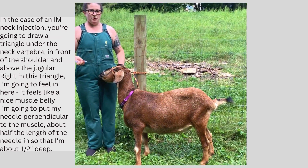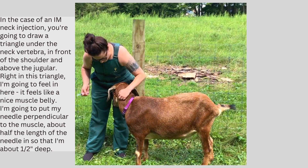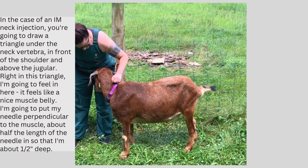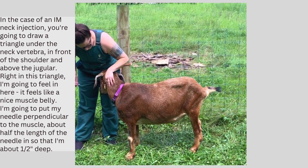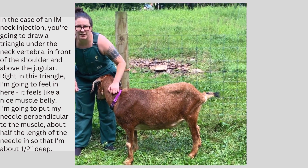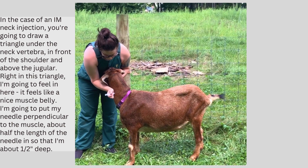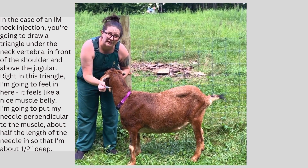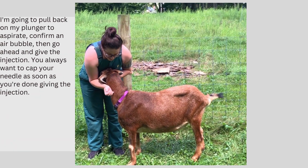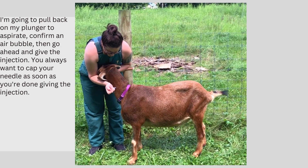In the case that you're going to do an intramuscular neck injection, again you're going to make that triangle above the jugular, in front of the scapula, and below the neck vertebrae, right in this triangle. I'm going to feel in here — this feels like a nice, good cushion of muscle. I'm going to put my needle perpendicular to the surface of that muscle, about half the length of the needle advanced, right like that. Then I'm going to pull back on my plunger, aspirate, and go ahead and give the injection.